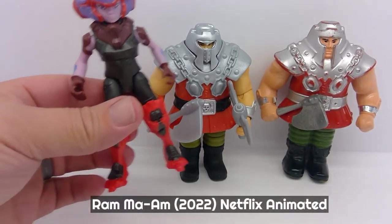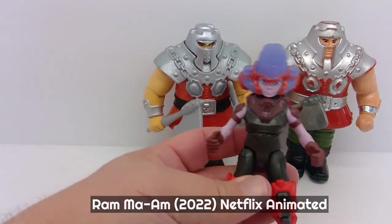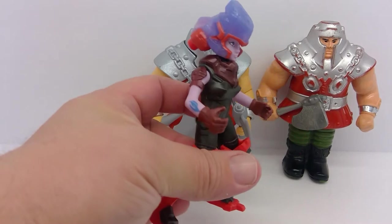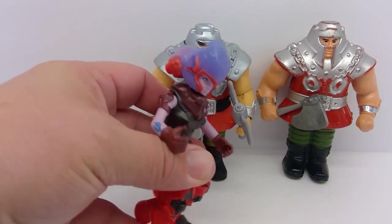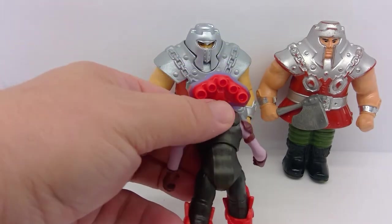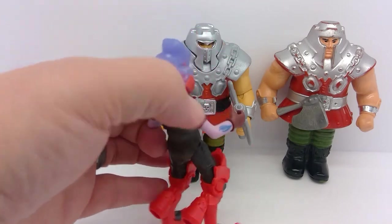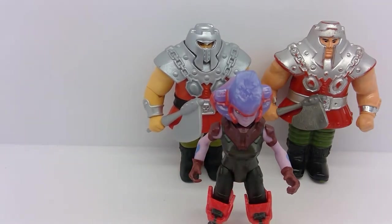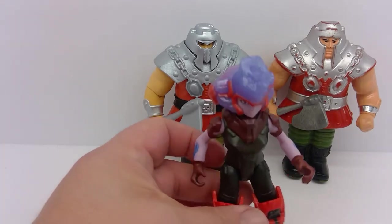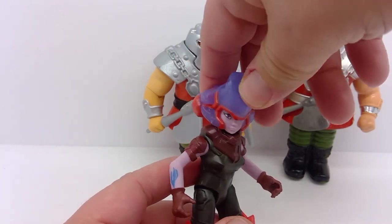So we come to our newest version, which is Ram Ma'am — the character Crass from the CG Netflix series. She's a lot different. She kind of rolls up into a ball and rams into things with her helmet. As you can see she's got jets on the back of her helmet and on her boots. It's a very different character — they completely reinvented this character from the ground up. I don't recall exactly what it was in the story, but there was something to do with her helmet being her father's helmet.